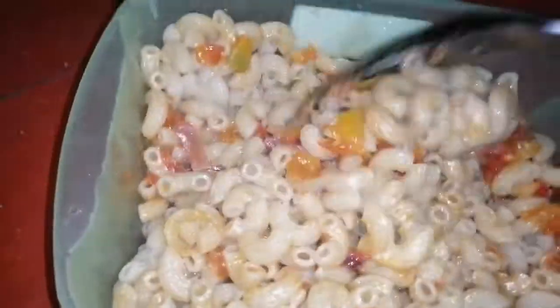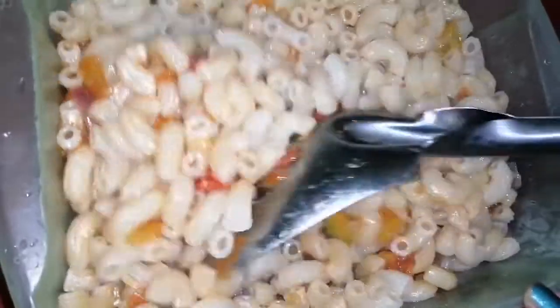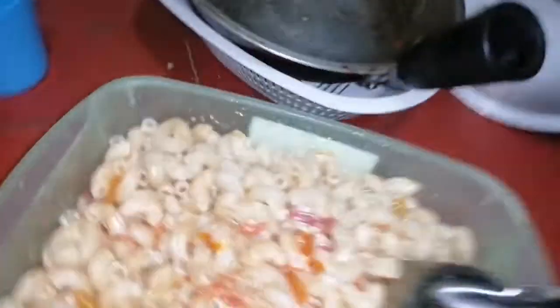This is our favorite — macaroni. What is this, baby? Macarona. It's simple — just onions and tomatoes. And tomatoes. Masarap! I'm excited.